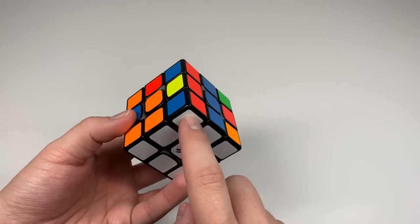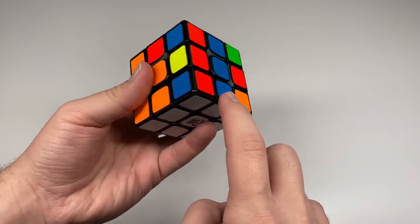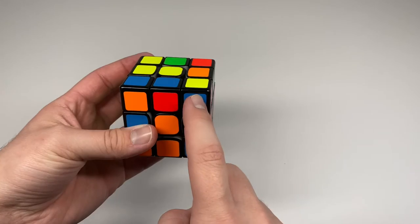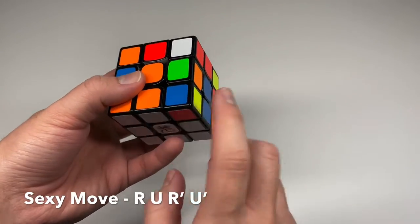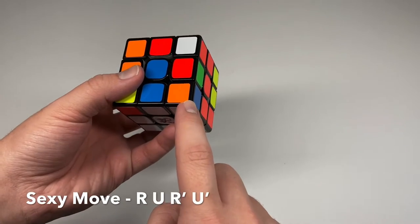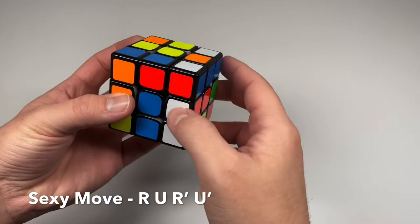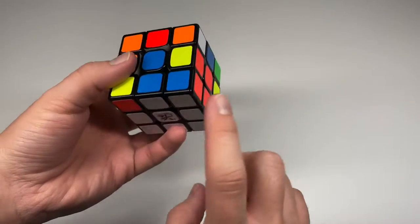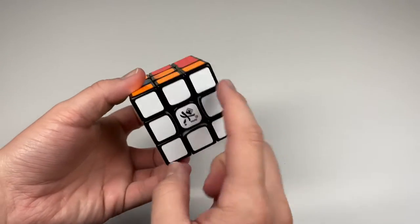If you end up with a case where the white side is solved but the corner pieces don't match the rest of the layer, use the sexy move to insert a random corner from above, which will push the misplaced corner to the top. Then reposition and do the sexy move again to place it correctly in the right spot.